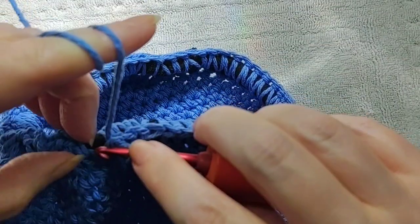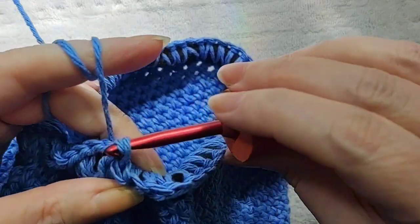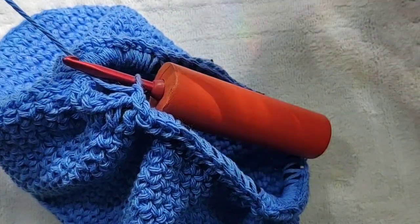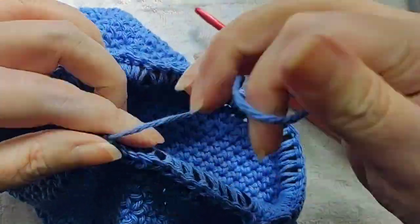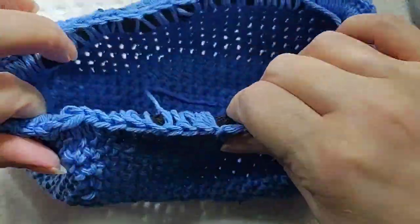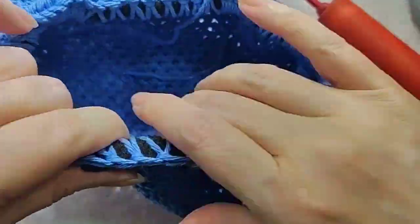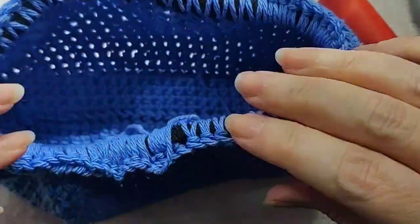Then I put my crochet hook through the first top of the stitch versus that slip stitch that I put on the hook just to attach it to the rest of the project. And then of course I go through and do a lot of stretching to get it to kind of even out a little bit, because it can be bunchy in some places.